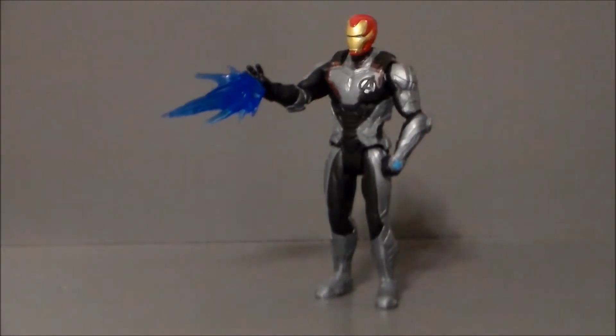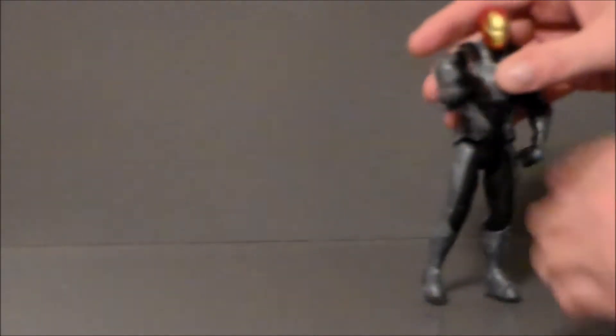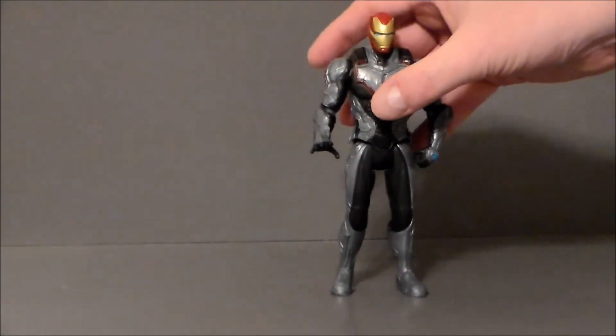There it is — the blast piece looks pretty decent, I guess. I don't really recall it being blue though; I think more of a yellowish orange color would have been a lot cooler. But I suppose it works. I'm also interested to see if I can get this to work on some Marvel Legends figures — that might be kind of cool.